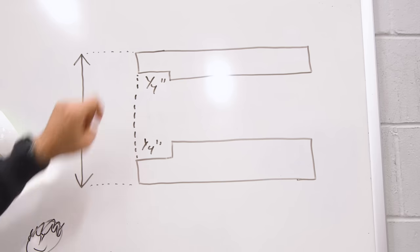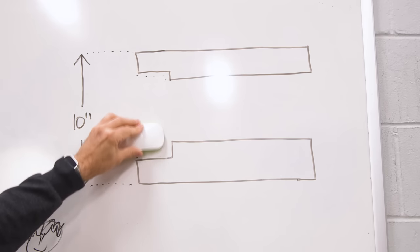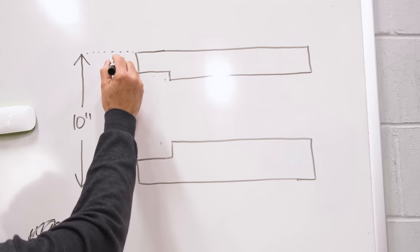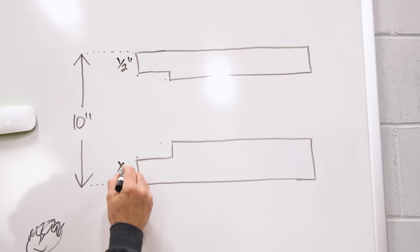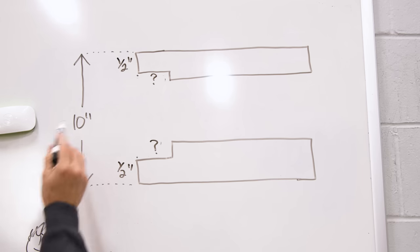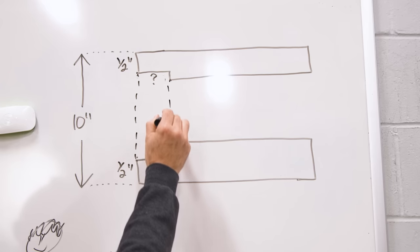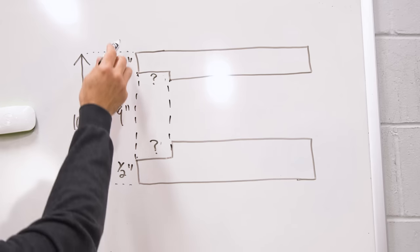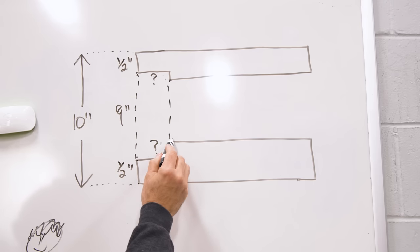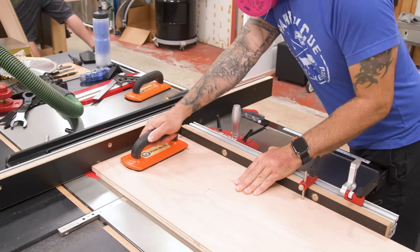Let's call that fixed distance 10 inches. The easier way to achieve this is to not measure the rabbet depth itself — I like to measure the leftover material. I make my cuts until I have a little tab that's exactly a half inch. I don't know or care what that rabbet depth measurement is, because if I want a 10-inch final and I have a half inch here and a half inch there, I know this workpiece gets cut to nine inches. That's why we're sizing the leftover tab instead of the rabbet depth. With that setting leaving us a half inch, we can make all of our rabbet and dado cuts.